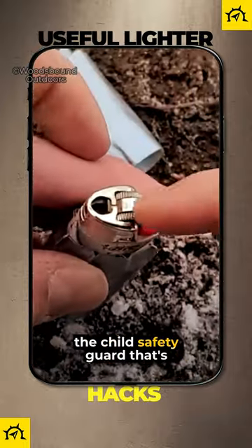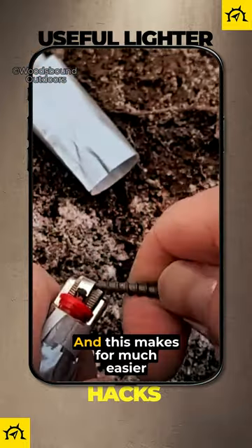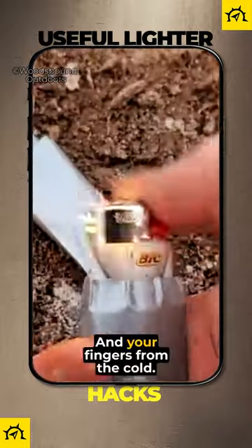It's also a good idea to pry off the child safety guard that's on the striker wheel, and this makes for much easier striking if you ever lose dexterity in your fingers from the cold.